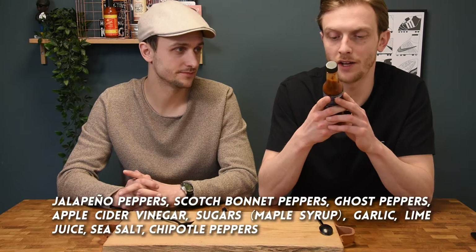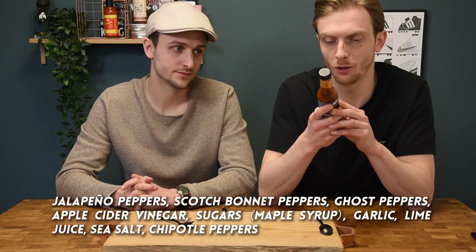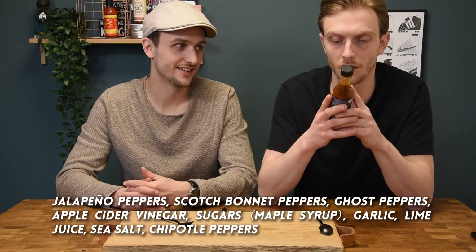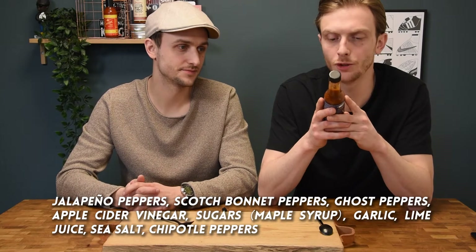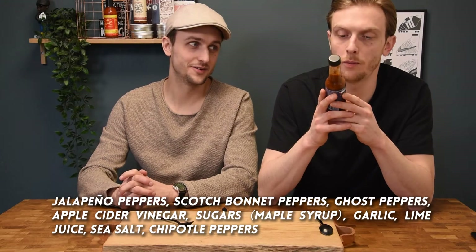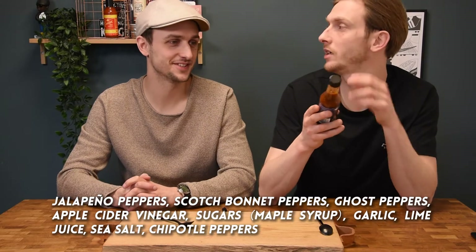Let's go over the ingredients: jalapeño peppers, scotch bonnet peppers, ghost peppers, apple cider vinegar, sugars from maple syrup, garlic, lime juice, sea salt, and chipotle peppers. So a lot of peppers — the first three ingredients are all peppers.